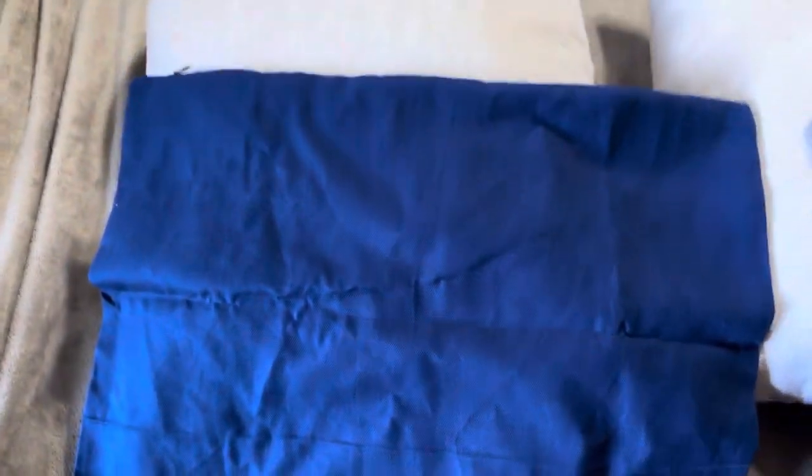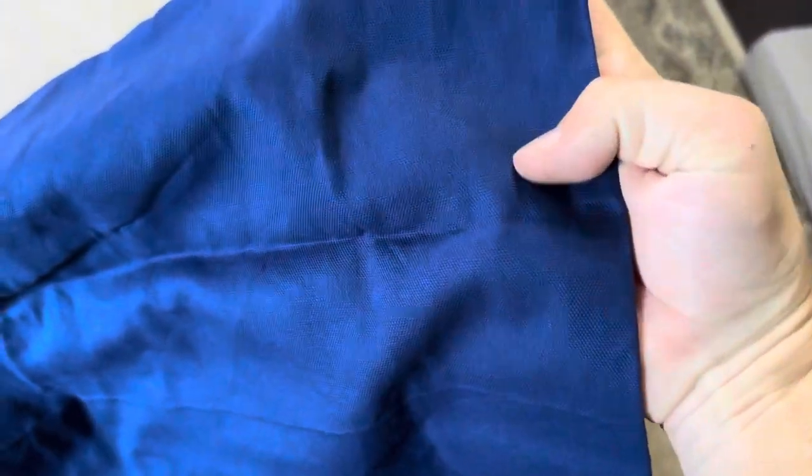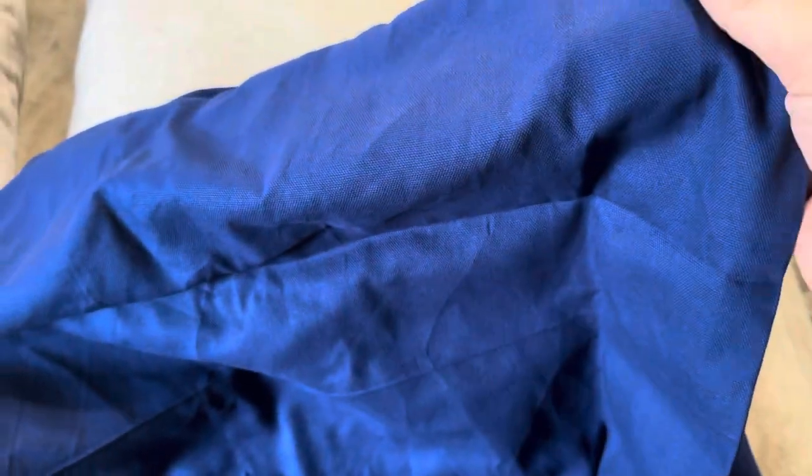It looks a little brighter blue here in the video than it actually is — it's more of a darker shade, like a navy blue. Let me see if I can get it in frame — that's pretty close.